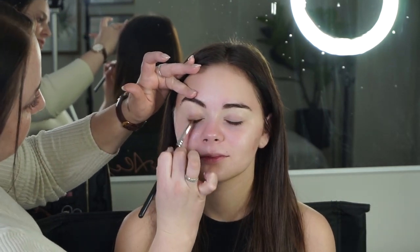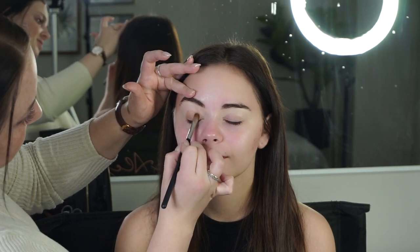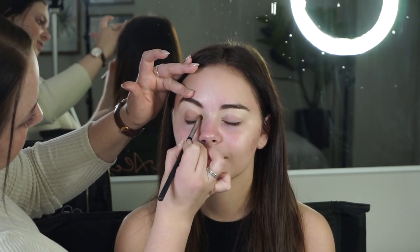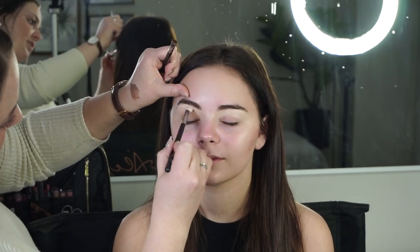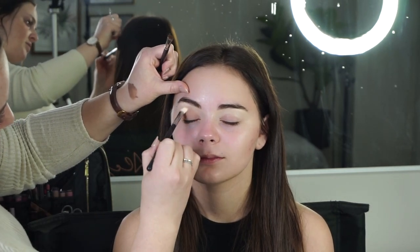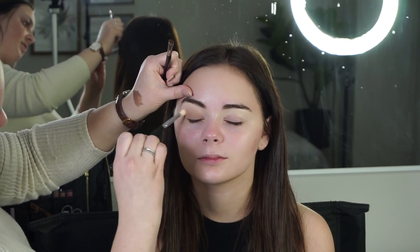We're starting off with a cream shadow — I'm using the Groundwork Paint Pot from MAC. This is a beautiful mid-toned brown and I'm buffing it out with just a blending brush to make sure all the edges are really nicely diffused.